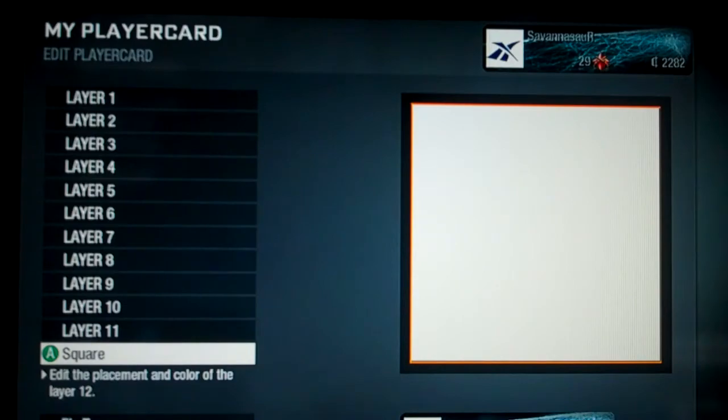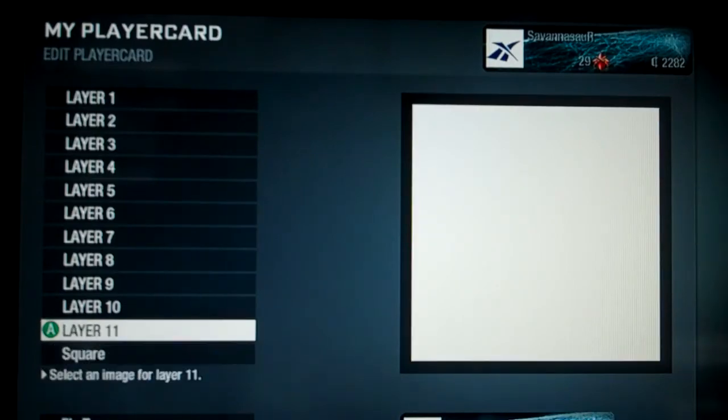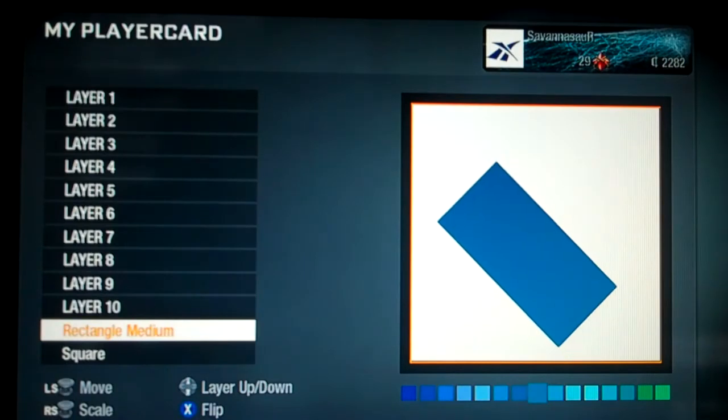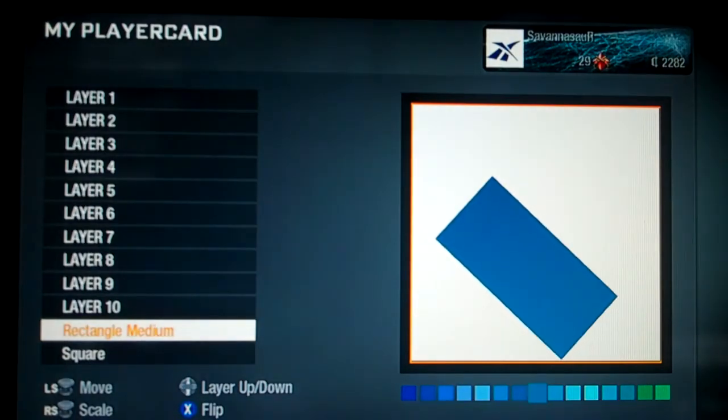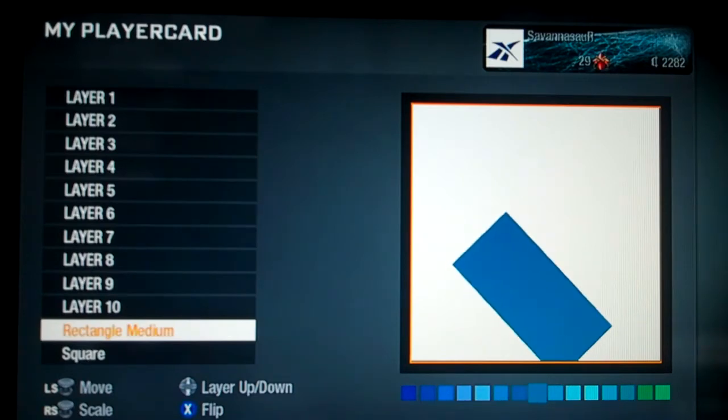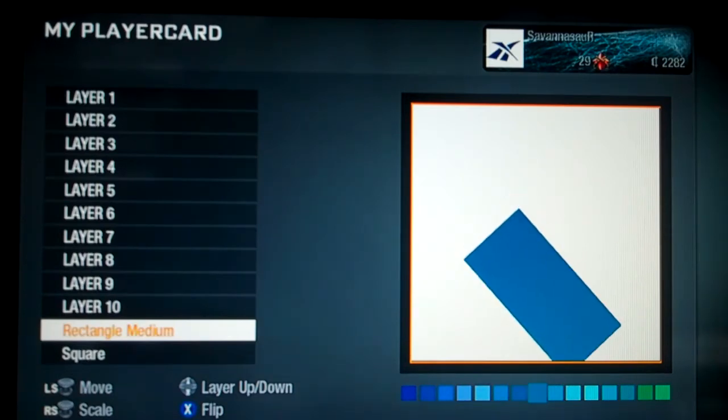You're just going to start out with a square — make it big and white like that. Then you're going to get a rectangle medium and just put it on here wherever you want it.